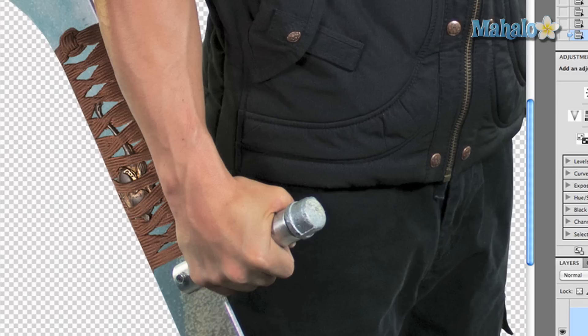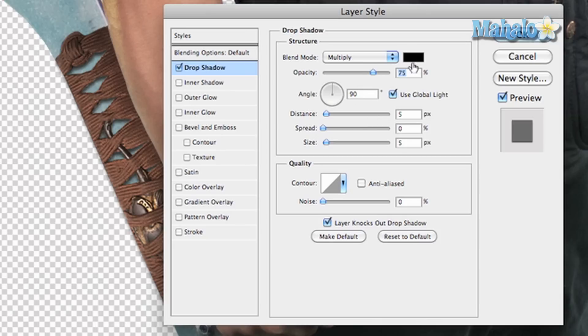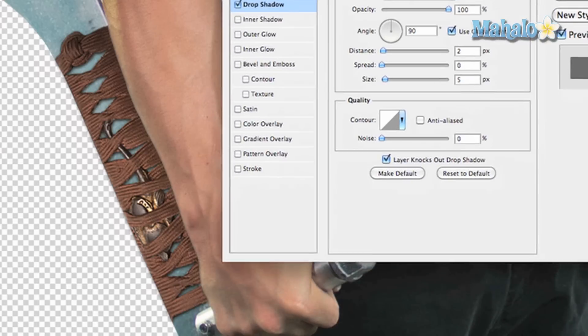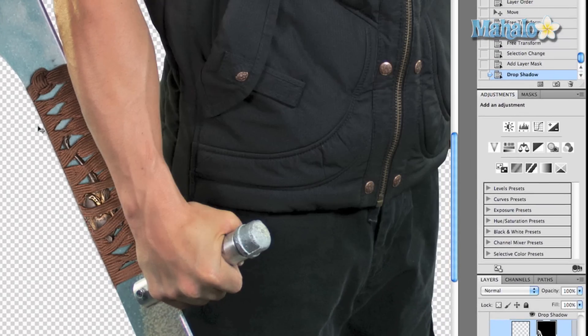Now we're not done yet — we want to add a couple of effects to make it pop and fill in more. Go to Effects > Drop Shadow, set the opacity to 100%, set the distance at one or maybe two pixels, and set the angle so it looks as real as possible. Experiment with this to figure out exactly what will work for you. Set the size — play around with it, you want to make this really subtle.